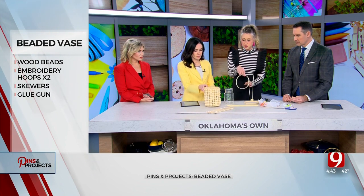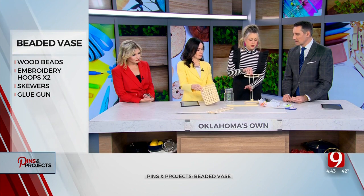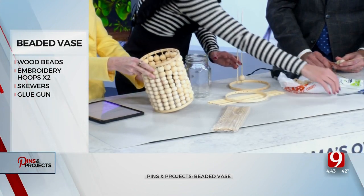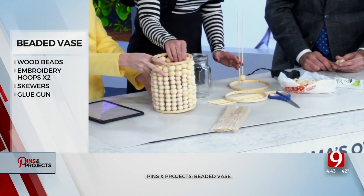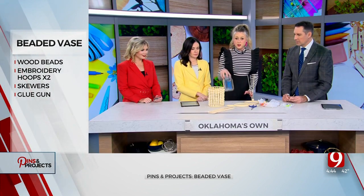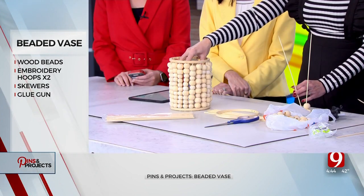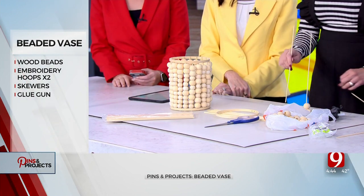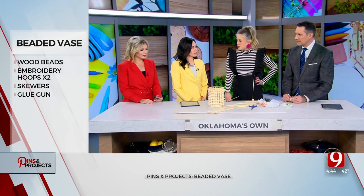And then when you have all of your beads on, you're going to take the top and glue the top. You can do it way up here, way down here, and then just cut the skewers off with just a pair of scissors. Oh, that's easy. And then you're done. I actually flipped it around because that side was cleaner than the other side, so I flipped it upside down. And then you can stick a jar, some flowers, whatever. Put a light in there — maybe a candle. A candle would be safe, because you've got the glass there.